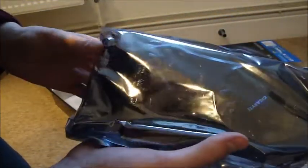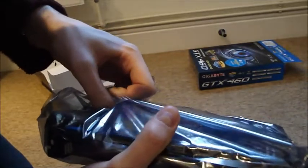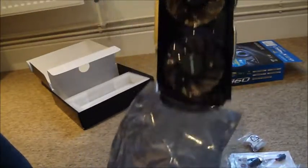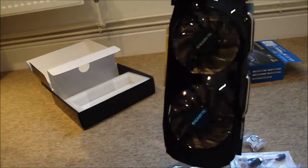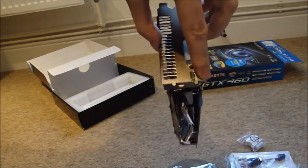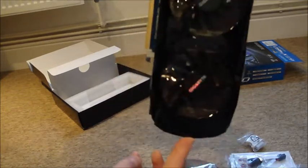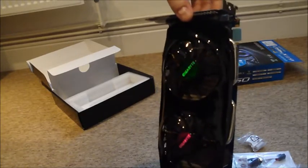Let's get on to the main event, shall we? There she is. Dual fans — they call it turbo fanning, which is a word that I'm sure they've made up. Very nice. It takes up two slots in your computer, PCI Express of course. It's a really nice looking card actually, and I'll do a video of installing it very soon.